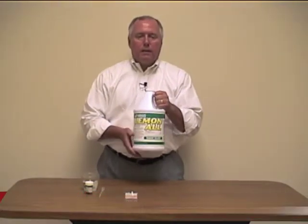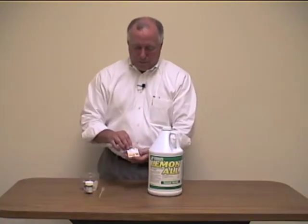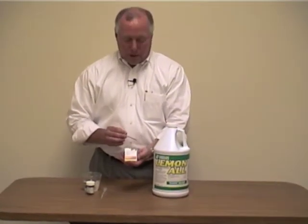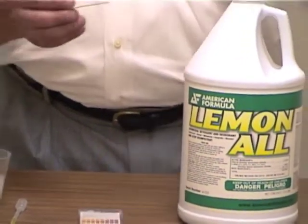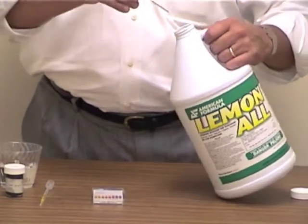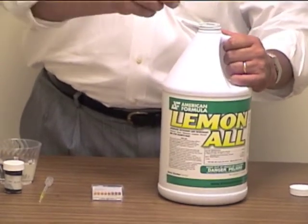Now what I'd like to do is show the pH of Lemonol using some pH paper. What I've got here is pH paper that measures the pH of liquids from 0 to 14. What I'll do is take the test strip and immerse it in the Lemonol, get it good and wet.